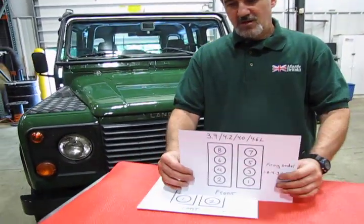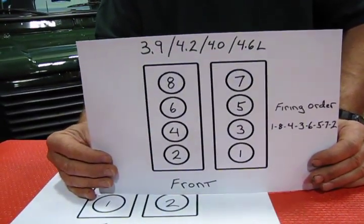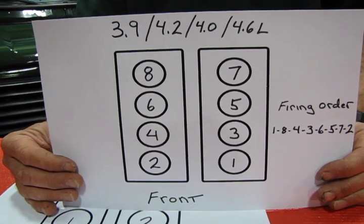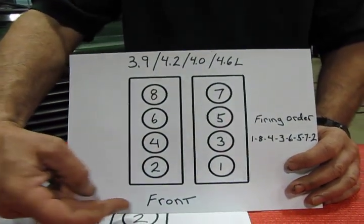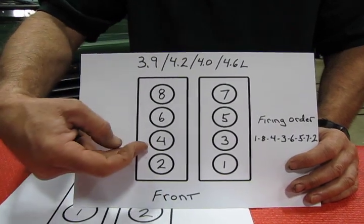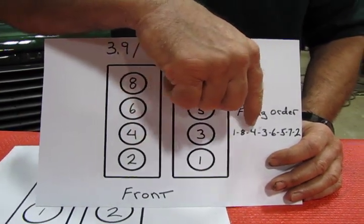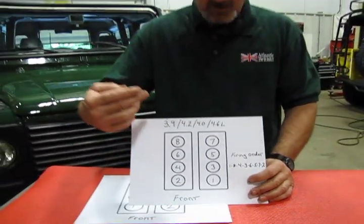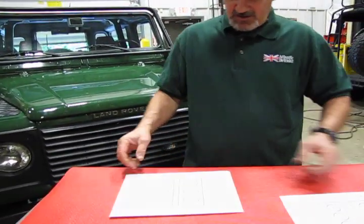We'll start with the most common: the 3.9, the 4.2, the 4.0, and the 4.6 — the aluminum steel-sleeved engine found on the majority of Land Rovers right up until the late 90s. Looking from the front of the engine, the passenger side is on this side and the driver's side on the other. The firing order is 1-8-4-3-6-5-7-2. All even numbers are on bank two and all odd numbers are on bank one.